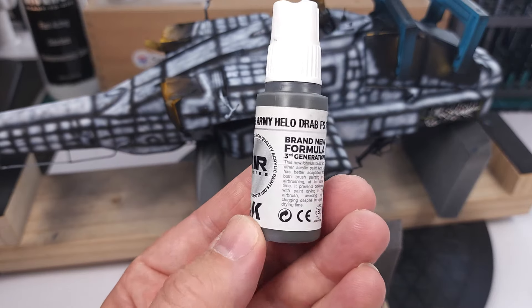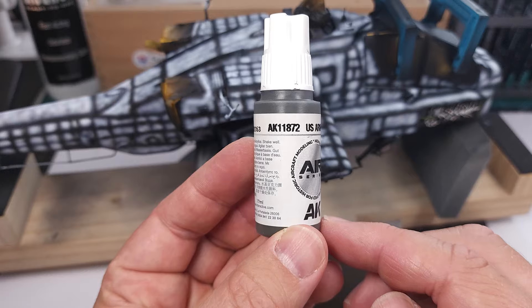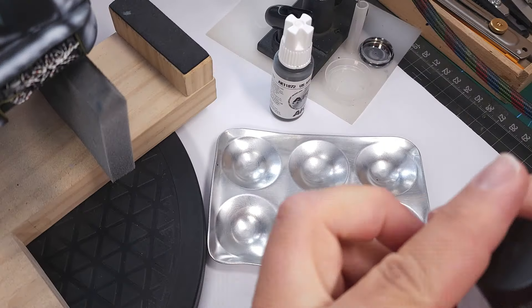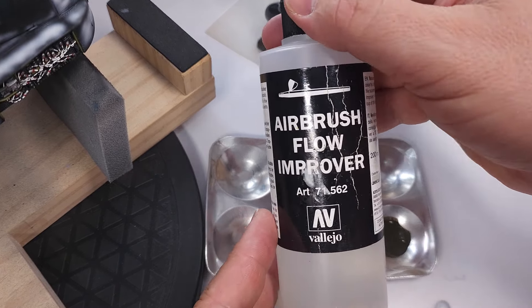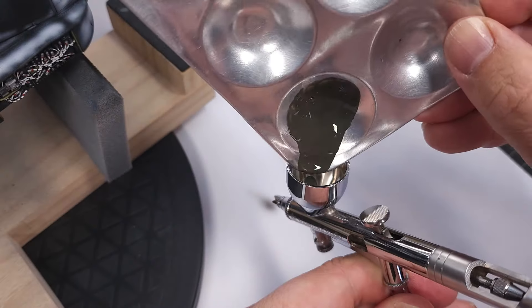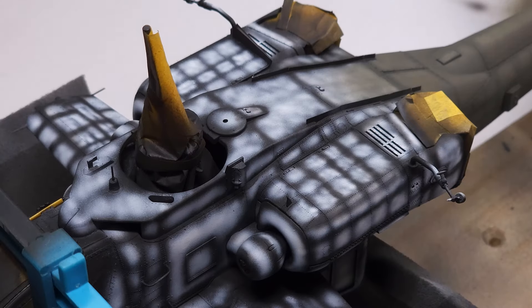Now on to the base color: US Army Helo Drab, Federal Standard 34031 — that is the accurate color for US Army helicopters. I'll be applying this again with my Supernova Studio Ninja airbrush. I don't have AK's thinner, but I found that Vallejo airbrush thinner and flow improver reacted really well with this paint, and I was able to mix these brands for this specific paint job. This is now very carefully applied to the model, making sure I don't cover up that pre-shading.